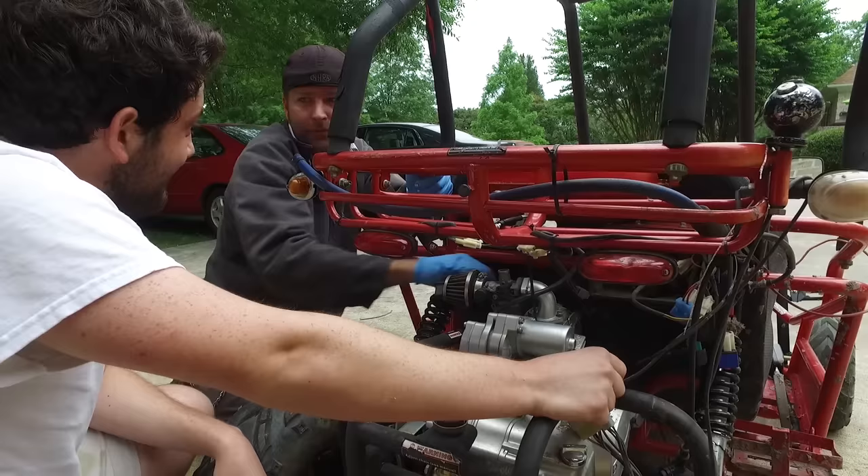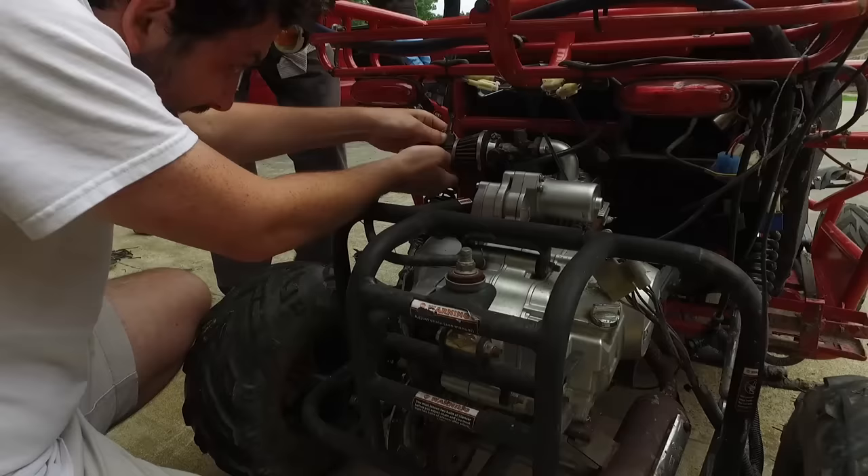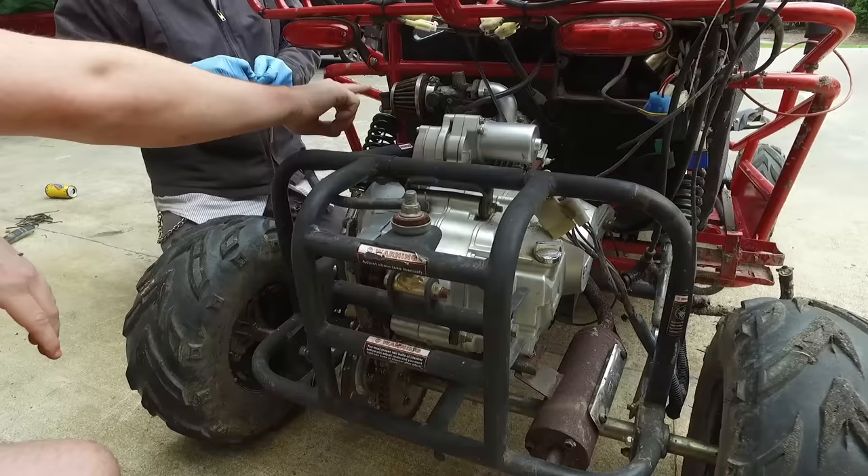I think that was tighter than what it was originally. Can I see that 10 actually? This is just some kind of breather, right? It's emissions crap. So we don't even need it. Thing is, if that's open, does that mean garbage is getting in? Well, if we're gonna do some mudding, it could.